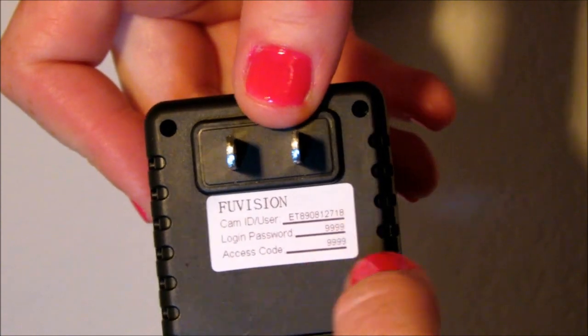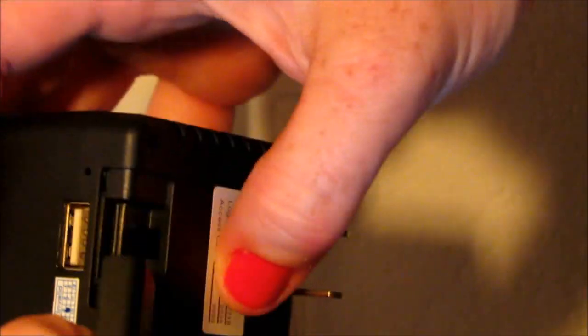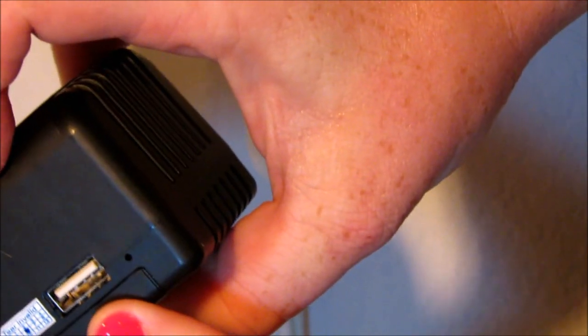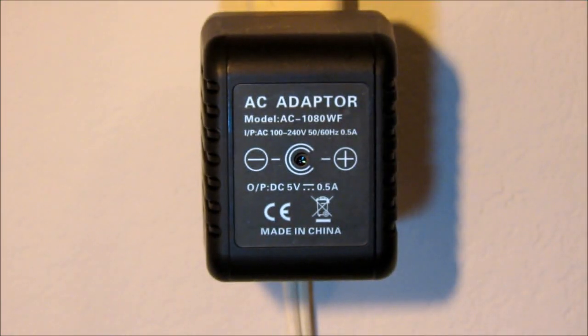Here it's going to show you your password access code and your camera user. You can open this up to add your SD card, and of course this is your USB port for charging. You can charge and view the camera at the same time.